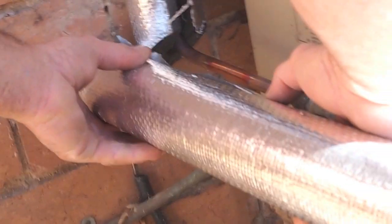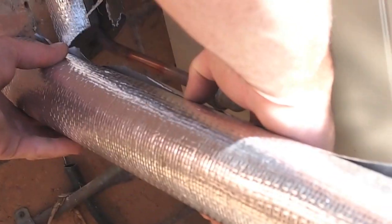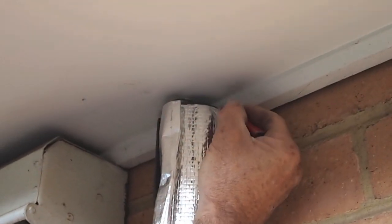With this lagging, it's important to make sure all cuts fit well and the joints are not pushing the insulation open on one side.